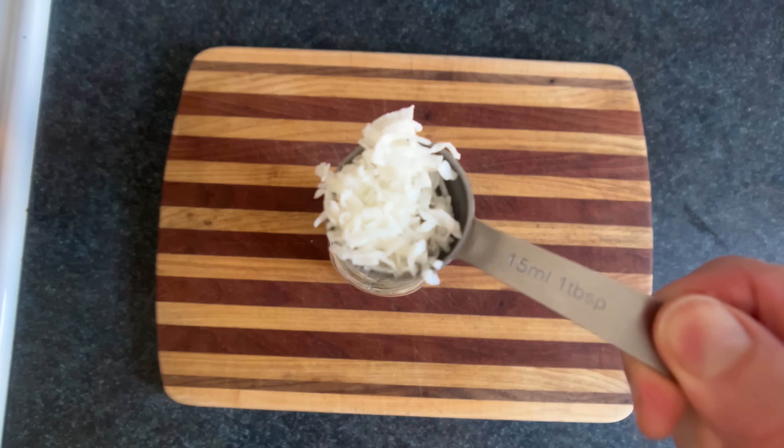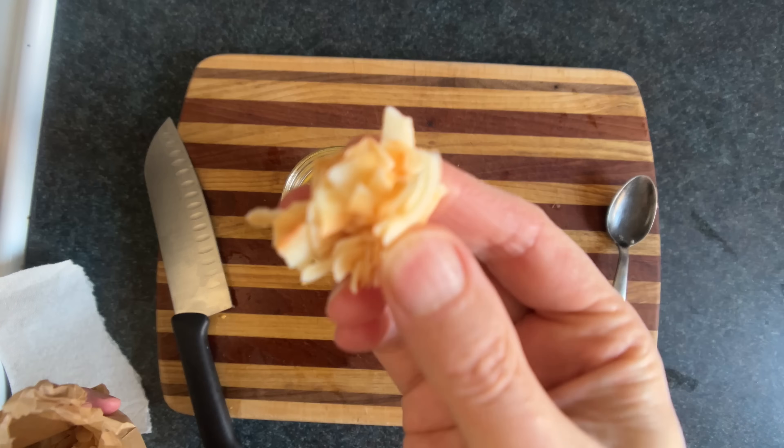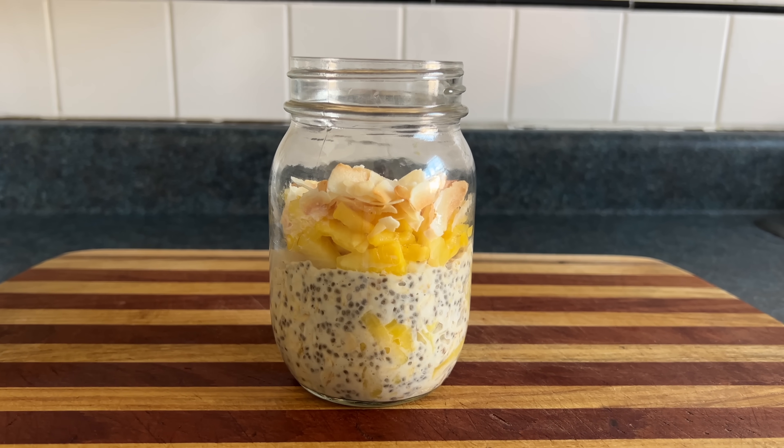For this one we'll add coconut, which is not a nut, and pineapple, which is not an apple, to make piña colada oats, which are not a cocktail. Yum.